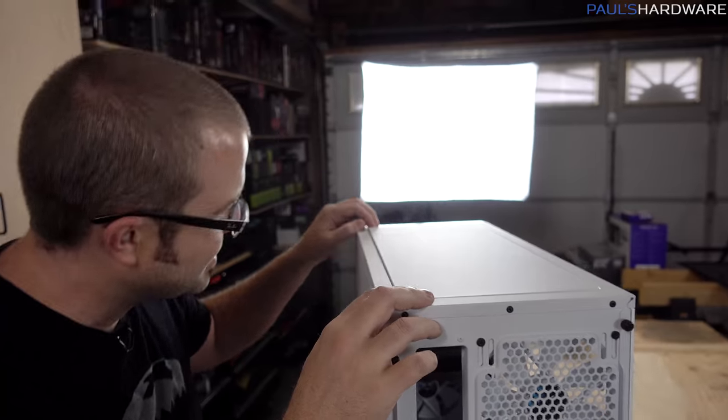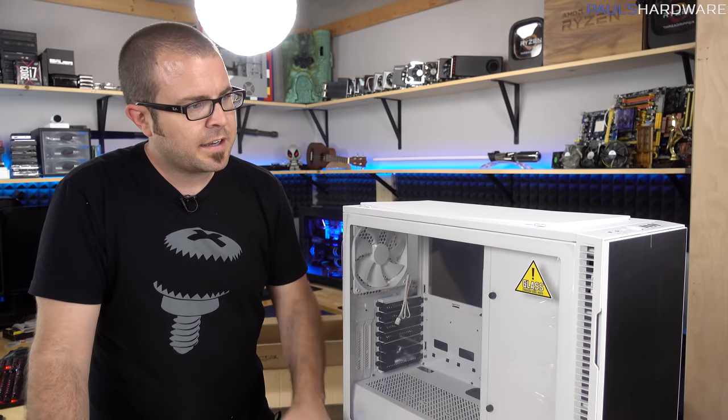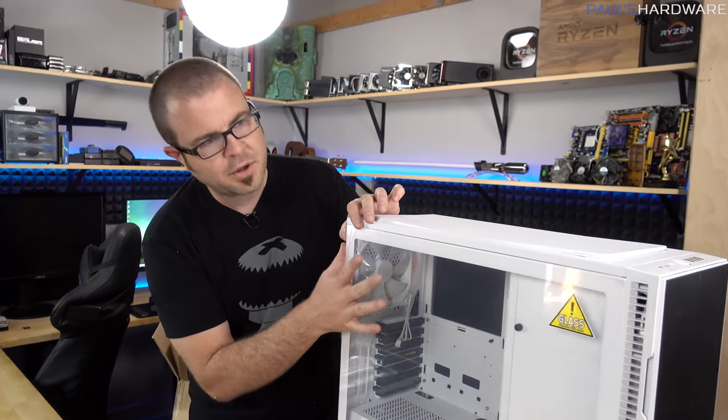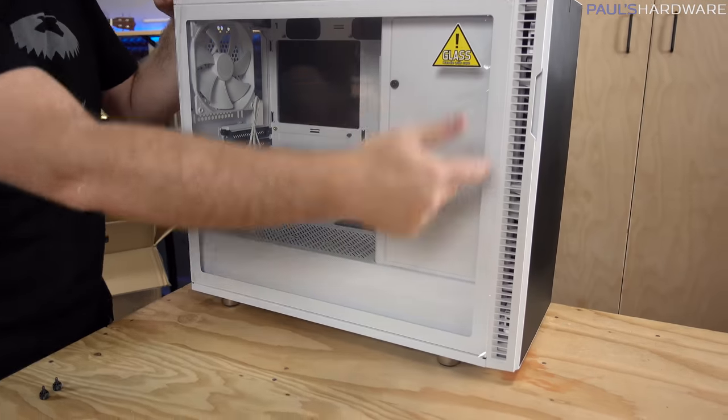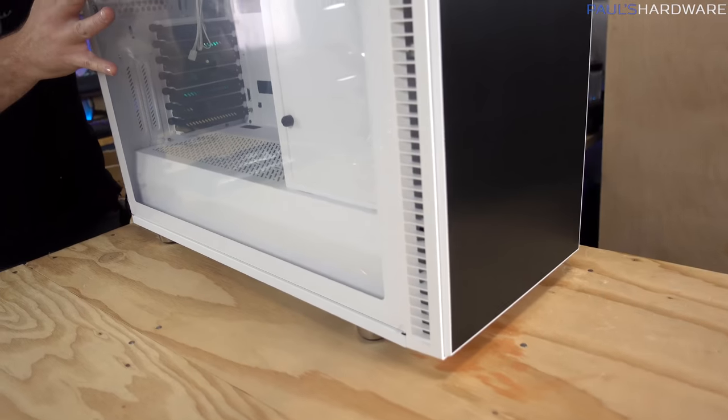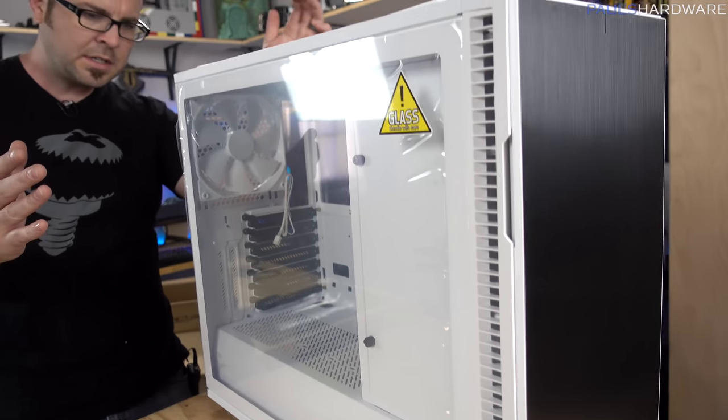I'll need to get inside here and see if there's something blocking it. I've got to get inside — so tempered glass side panel, all one piece of tempered glass, and not held on with any screws, just supposed to snap in there and pop off.